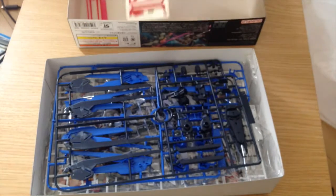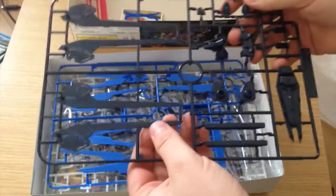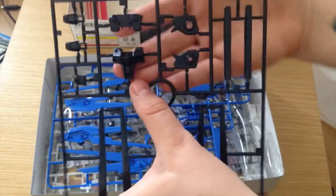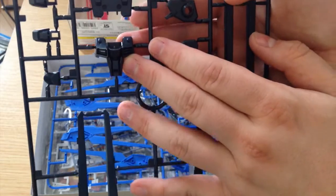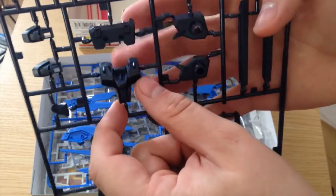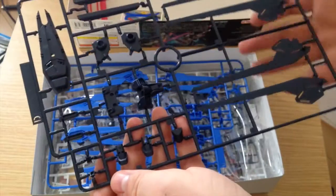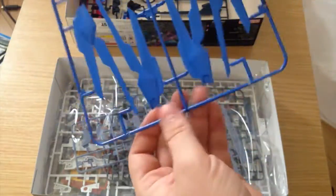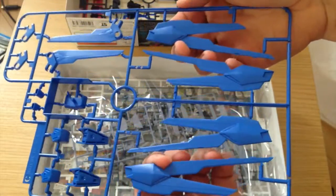The RX-78 II and the Gun Cannon didn't really have that many stickers and they turned out really good, but the Freedom is probably way more detailed. We have our first wing pieces here — these are really, really detailed for an HG. What they're doing here is they're not doing small little details that won't get noticed; these are all details that'll punch and stand out on the 1/144 size. This is a really good compromise between what we've seen before and the RG line.